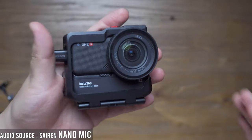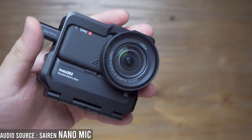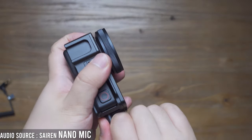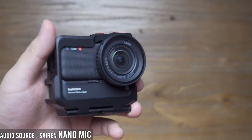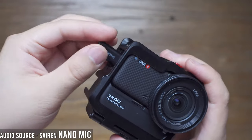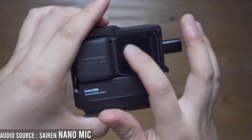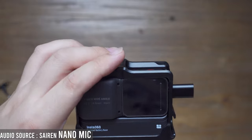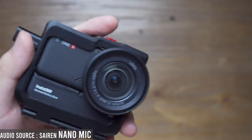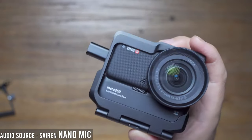For the Insta360 ONE R, a rumor I want to share is that in a coming firmware update, there will be a huge improvement in sound quality. In the current firmware as of August 1, 2020, the camera only supports wireless microphones like the Rode Wireless Go or Saramonic Blink 500. When you plug in a shotgun or lavalier microphone, the volume tends to be very low. But according to beta tester reports, a future version will include gain tuning in the camera body, so we can finally increase the microphone gain internally — supporting the nano microphone and shotgun microphones in various conditions, making the Insta360 ONE R a better vlogging device.